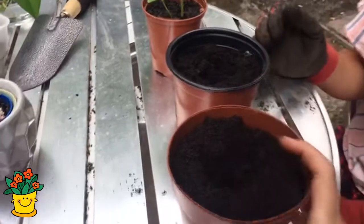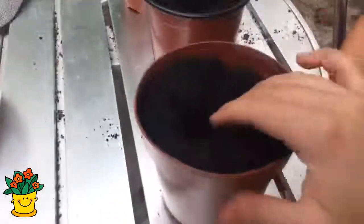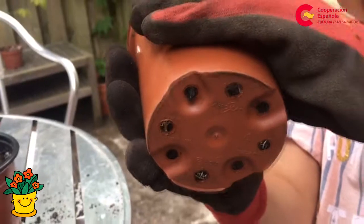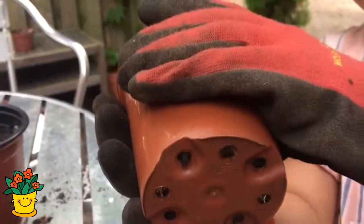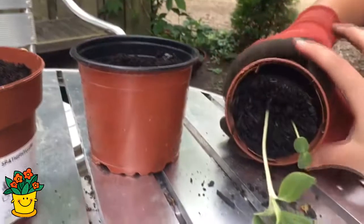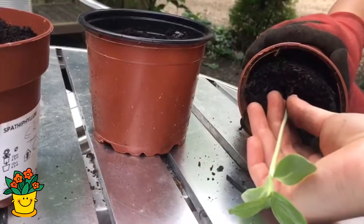Ahora tenemos tierra en la maceta, le hacemos un hoyito así, como está mostrando Manny, y ahí vamos a poner la plantita. Una forma de saber que la planta hay que pasarla a una maceta más grande es cuando las raíces empiezan a salir de los hoyos de abajo. Para sacar la planta, se presiona alrededor de la maceta y luego poco a poco se va sacando.